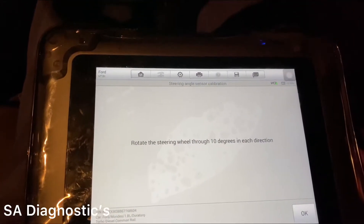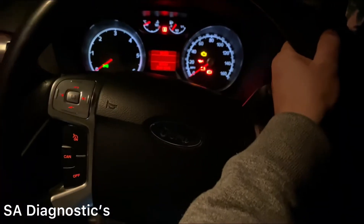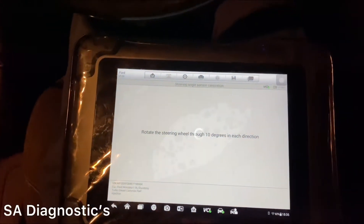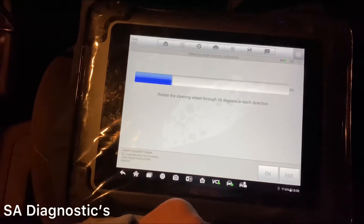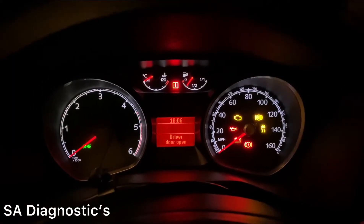Now rotating the wheel through 10 degrees in each direction — just a little force. There we go. It's doing that and sending a signal to the ABS and traction control.